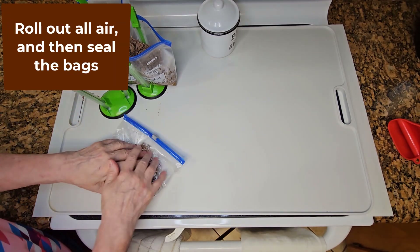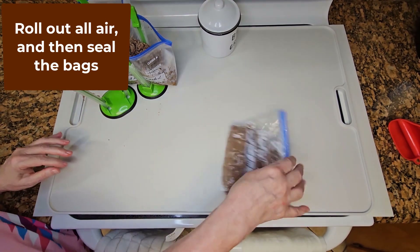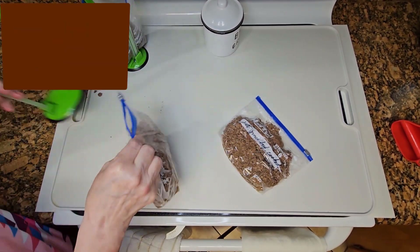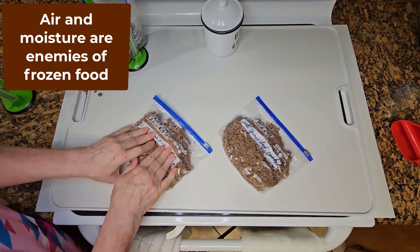In order to seal the bags, I zip them about halfway, roll out as much air as possible, and then finish sealing the bags. Remember that air and moisture are the two enemies of frozen food.